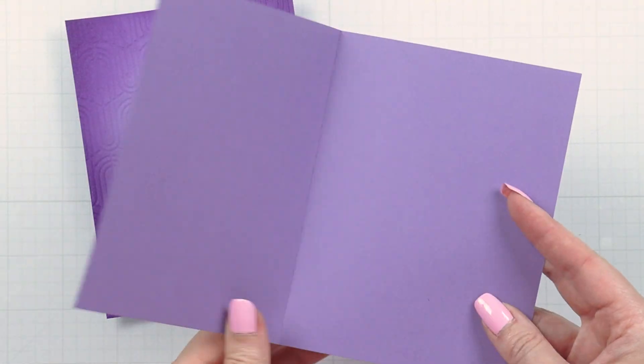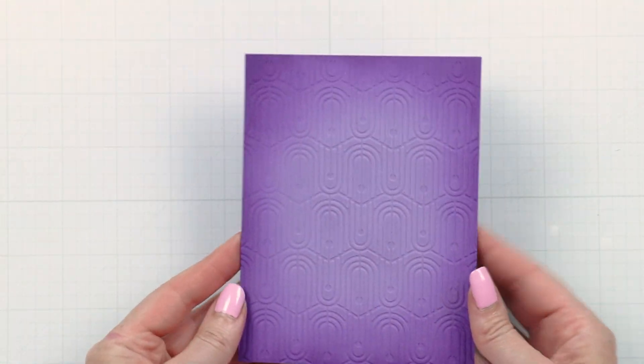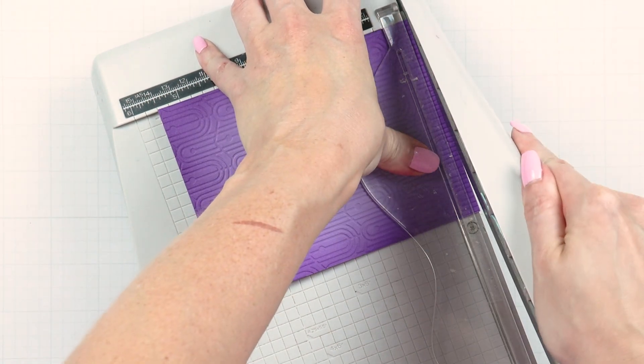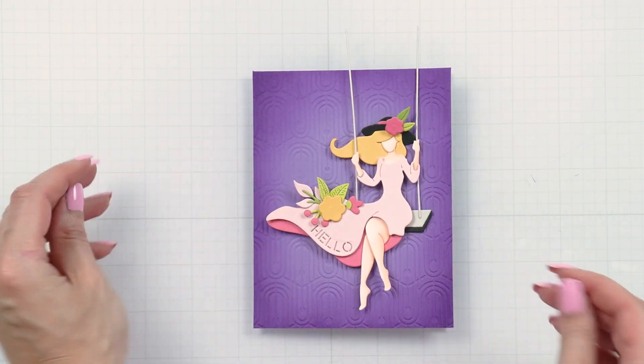Adhere this panel to an A2 card base made from the same purple cardstock, and then add your die cut on top.